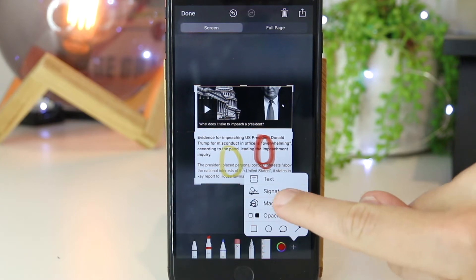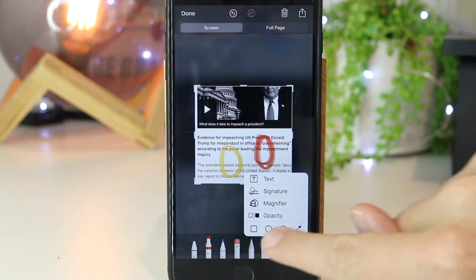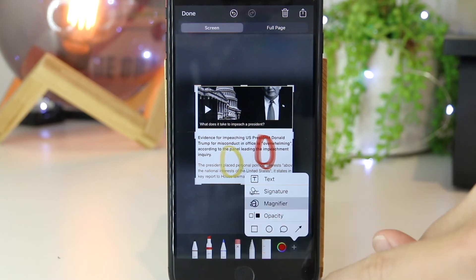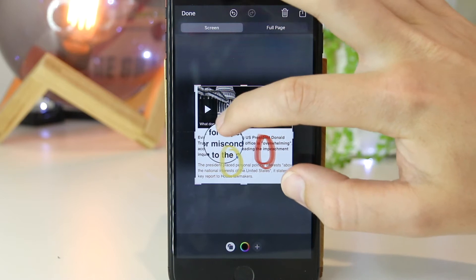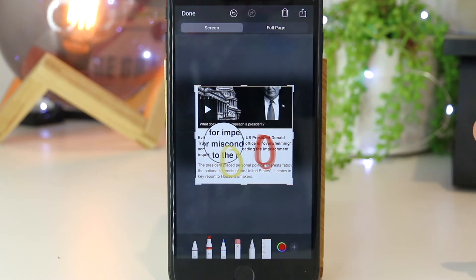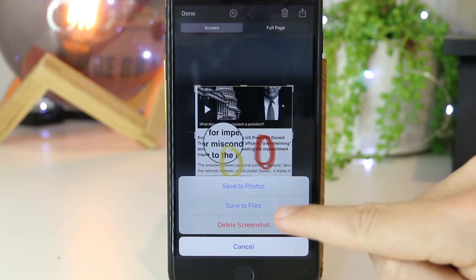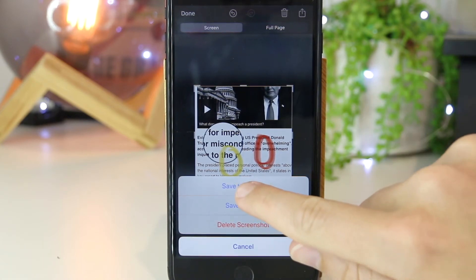Now we have the ability to add text, add a signature, do a magnifying glass, and even add some arrows and some comment bubbles as well. I can go ahead and add the magnifier, which will just magnify a piece of text if I'm trying to emphasize that on the particular screenshot. Once I'm happy with these changes, I can just go ahead and press done. Then I have the option to save to files or save to photos — I'm just going to go ahead and press save to photos.